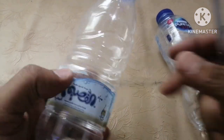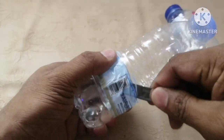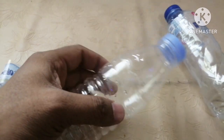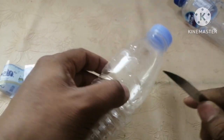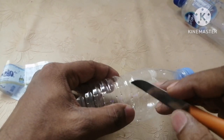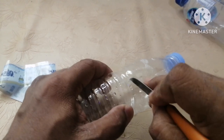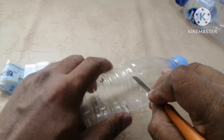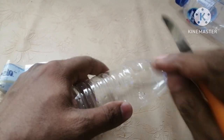Hey everyone, welcome to my channel. Today I'm going to show you an effective method to kill roaches without much cost. You can create this from scratch using the water bottles we drink from regularly — you can utilize those bottles at your home, workplace, or wherever you are seeing cockroaches.